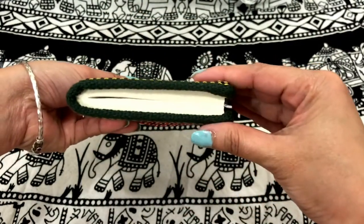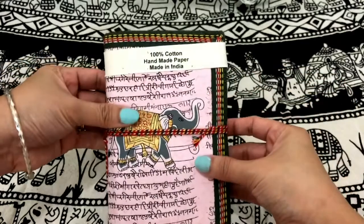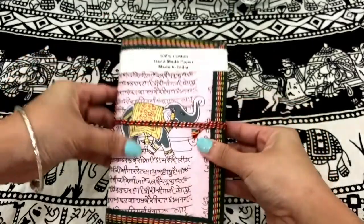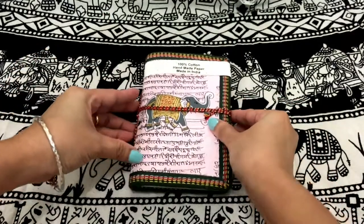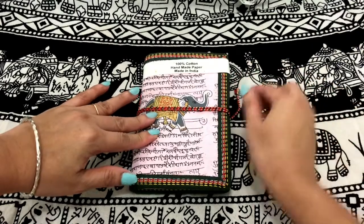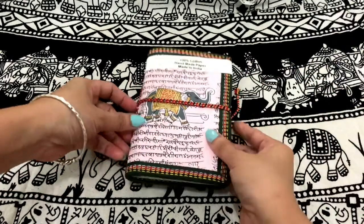I think it contains 30 to 40 pages. Now let's see inside. I love this closure here.